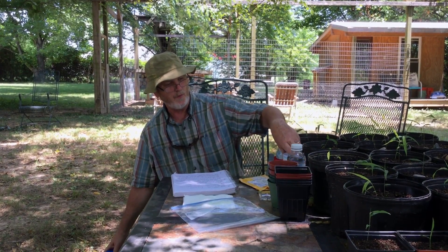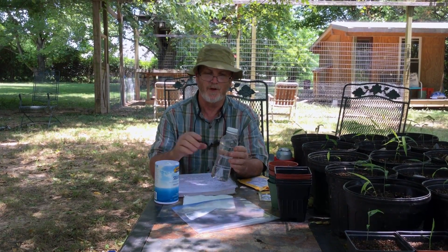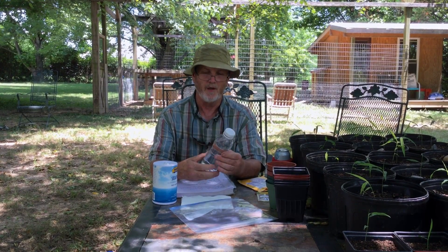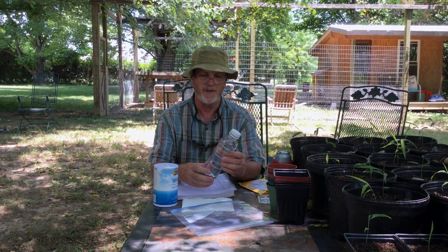For your seeds, you'll also want to sanitize them with one part of salt to nine parts of water. Just use a little jar here. Put the seeds in and let them soak for about five minutes, maybe even up to 15 minutes. Then strain it out, rinse them real good with some fresh water, and go back with the water that you're going to use to soak the seeds in.